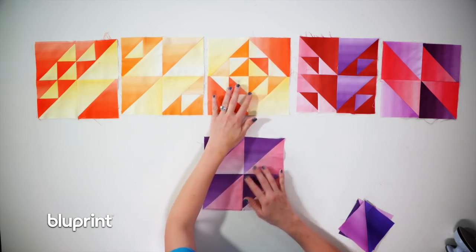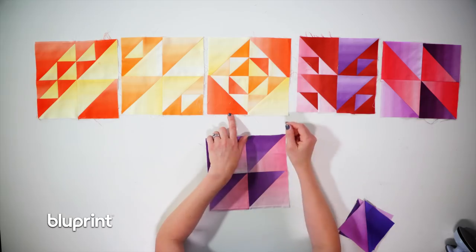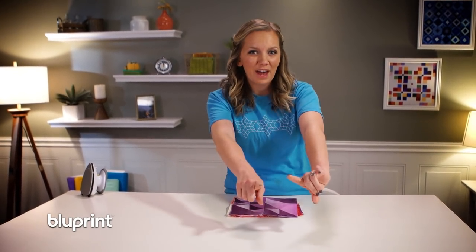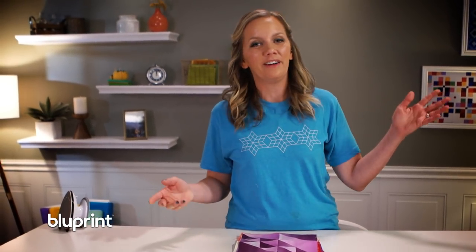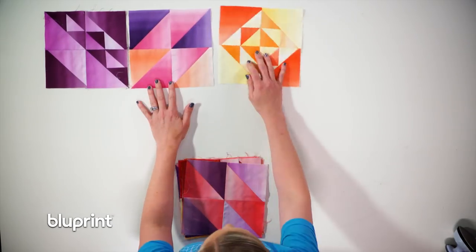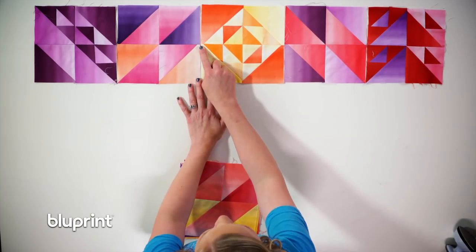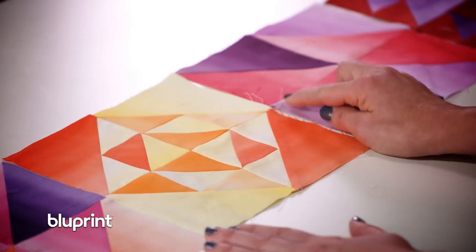Block six uses four of the birds in the air sections, all orientated towards the center, which gives us a square within a square within a square looking block. Once you have a pretty stack of blocks, you can lay out the quilt, and the best thing about this pattern is there's no wrong way. The pattern even tells you to lay them out in a pleasing manner. You can arrange them, rotate them, put them however you like. Since they're all made on the same grid, all these points are going to come together eventually.